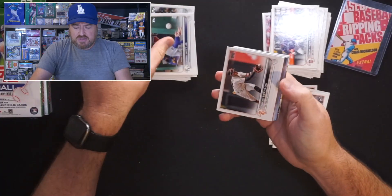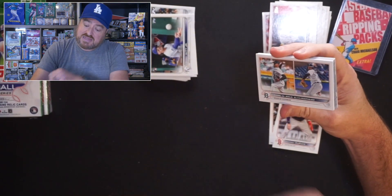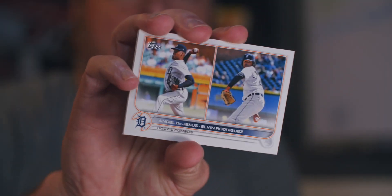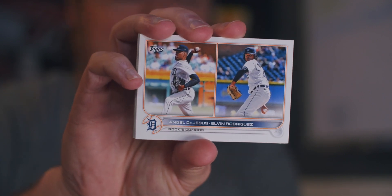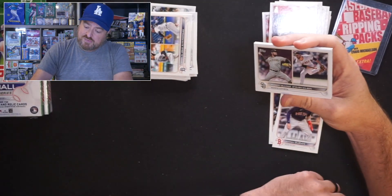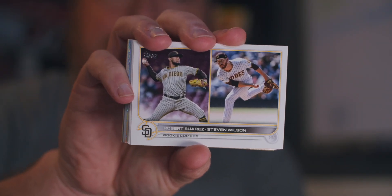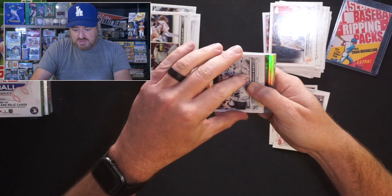Tio Estrada. Angel de la Cruz, DeJesus, and Elvin Rodriguez with the rookie combo for the Tigers. I kind of liked it when Fleer did these — maybe more of a profile shot versus action shot so you can see who the players are. Padres rookie combo: Robert Suarez and Stephen Wilson. Stephen Wilson was the closer for like a minute before they got Josh Hader. We have a red coming up — that's kind of cool. Opening day. Reed Detmers with the rookie debut for the Angels — solid season.